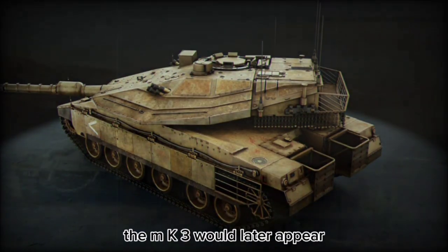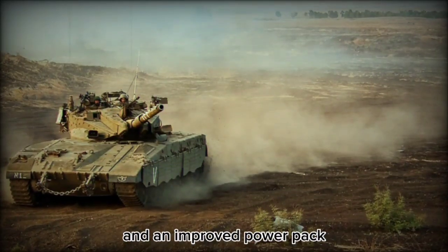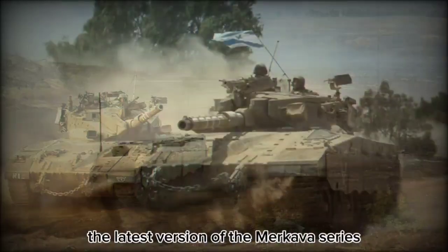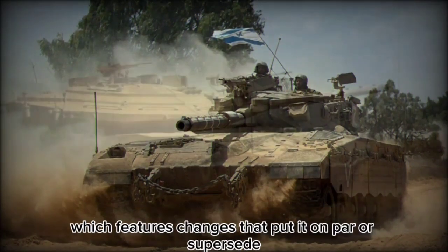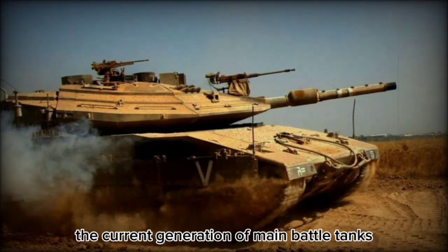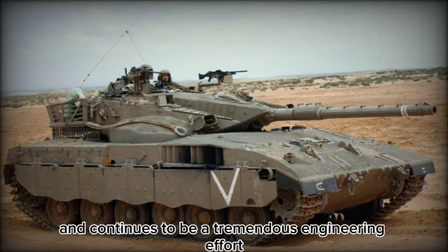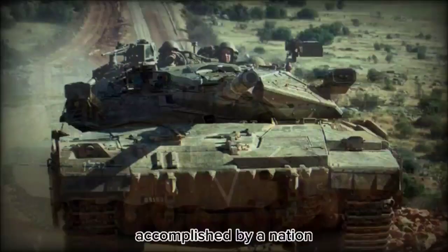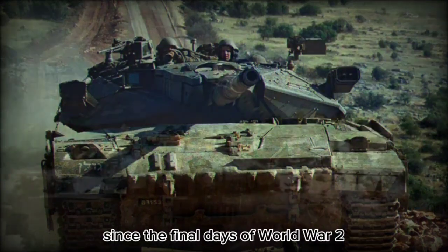The MK3 would later appear, sporting the powerful 120mm main gun and an improved powerpack. The latest version of the Merkava series is found in the Merkava MK4, which features changes that put it on par with or supersede the current generation of main battle tanks. In any case, the Merkava was, and continues to be, a tremendous engineering effort accomplished by a nation that has seen more combat than any other since the final days of World War II.